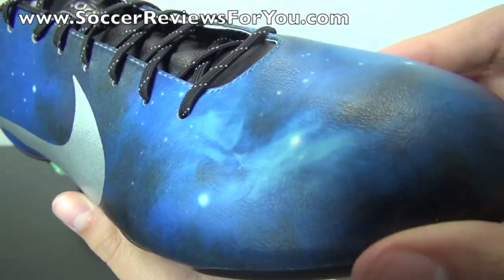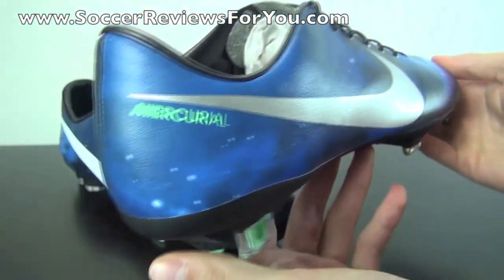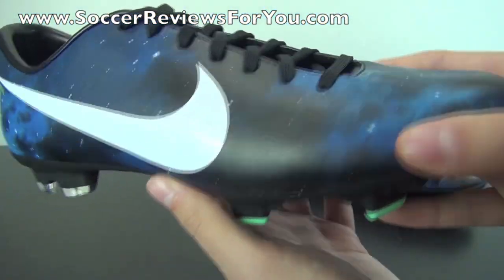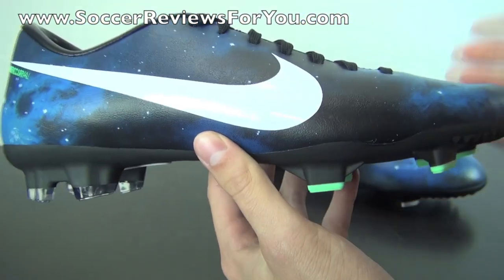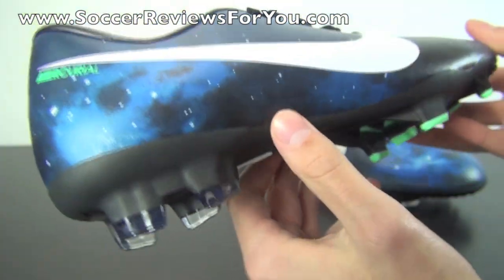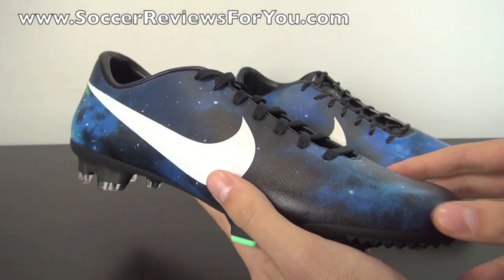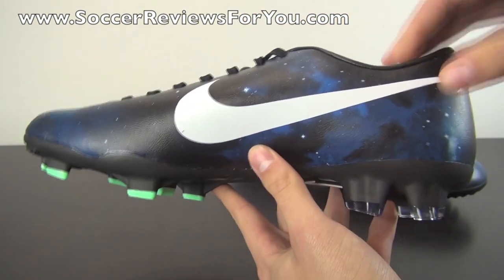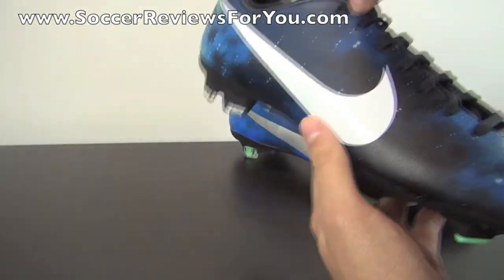On the Vapor you can see the graphic looks very high quality — very smooth, no visible pixels, and just a very cool look. On the Victory 4, it's a lot more pixelated, the colors aren't quite as vibrant, and you can see the stars have visible pixels. The quality of the print is just not quite on par with the top-end Vapor 9 or even the slightly higher-end Volace, which is to be expected. But if you're looking for that unique Galaxy theme, you'll still get that from the Victory 4.